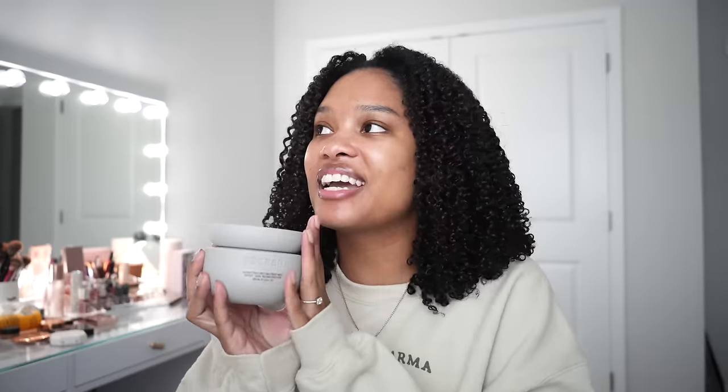I rate the nourishing hair oil 10 out of 10. It is so lightweight but still gets the job done — smells amazing, silicone free. There is not one bad thing I have to say about this oil. Now getting into the top three: my number three product is the reconstructing treatment mask. I guess I just have a thing for slip, because I was not expecting to get that much slip out of this. It felt so good in my hair and it's a great product to add into your regimen whenever you want a little extra treatment and repair.